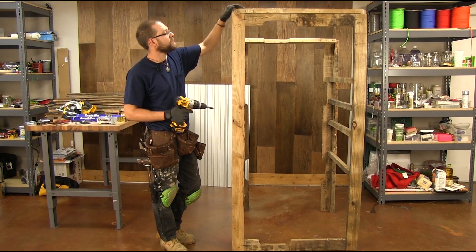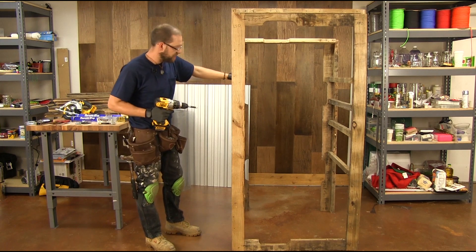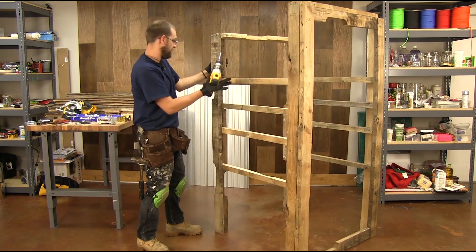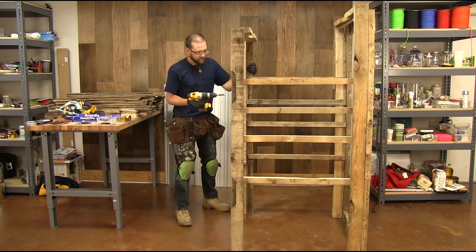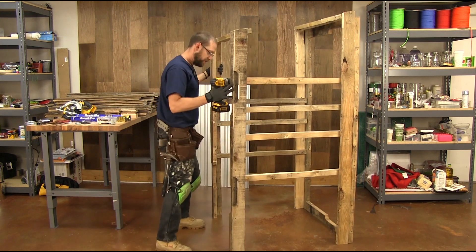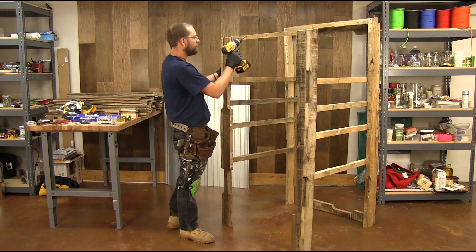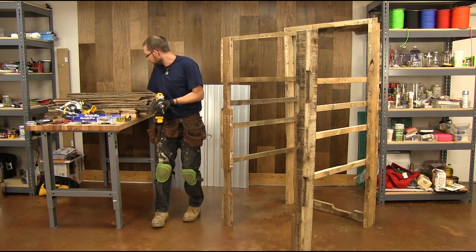Now that we've put the crossmember in the front, just like we did in the back, the frame is basically done. So what we're going to do next is put our siding on. We're going to start in the back with our siding. We don't have a crossmember across the bottom, and we have one across the top, so we just want to make sure that our measurement is accurate with our back piece.